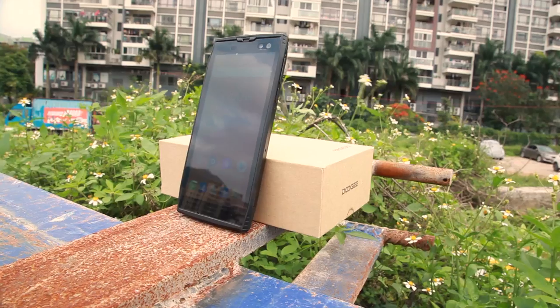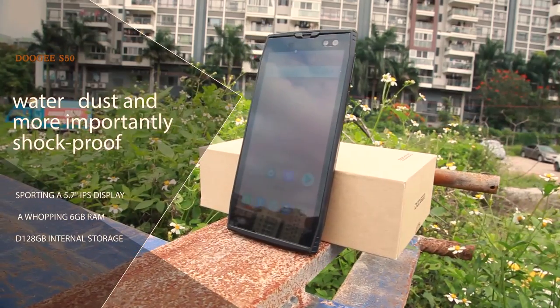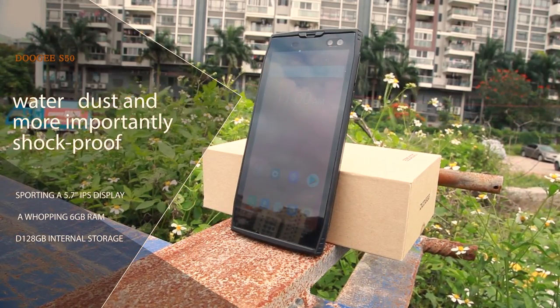The Dugi S50, built by Shenzhen-based company Dugi, is a fully rugged phone — meaning water, dust, and more importantly shockproof — that was released in late 2017.